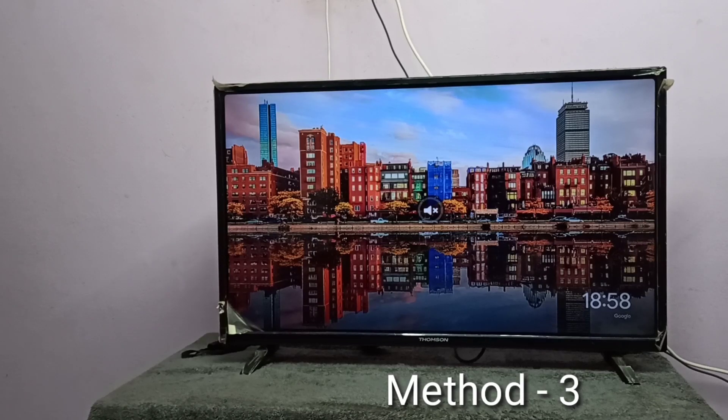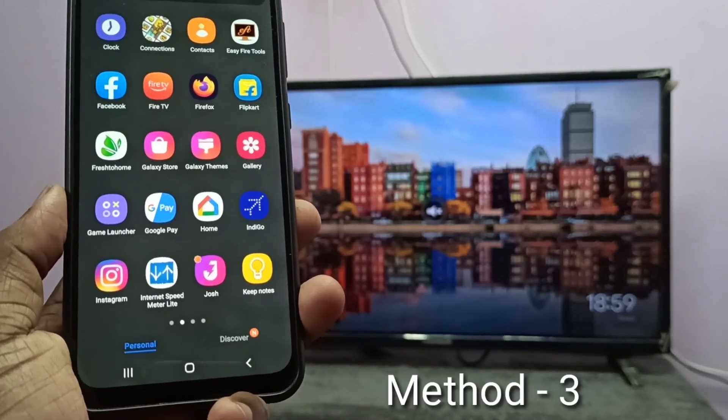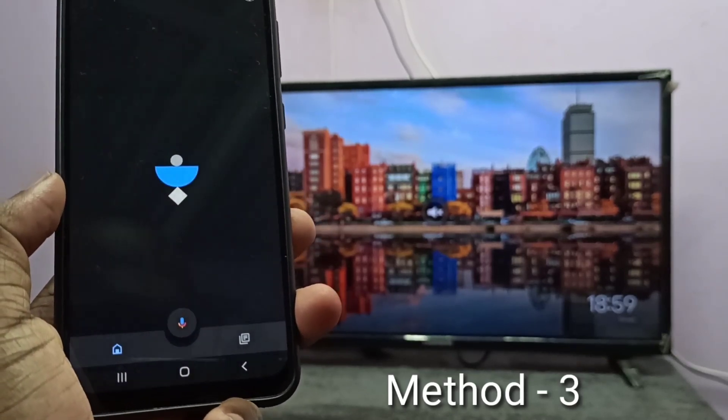If your TV does not support casting, you can use any casting devices like Amazon Fire TV Stick or Google Chromecast. Here I am using a Google Chromecast device which I already connected to this TV and configured with the Google Home app. Take your phone, then install the Google Home app, then log in and open it.